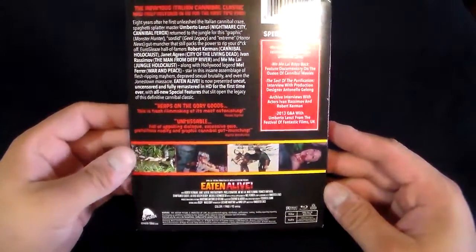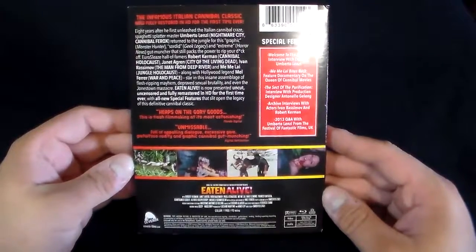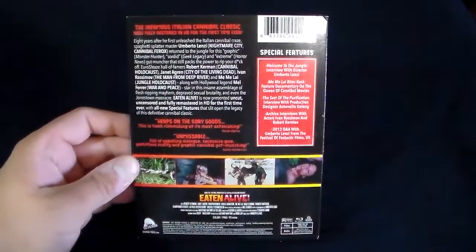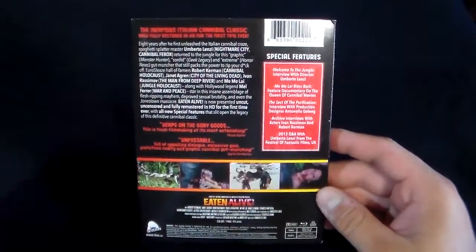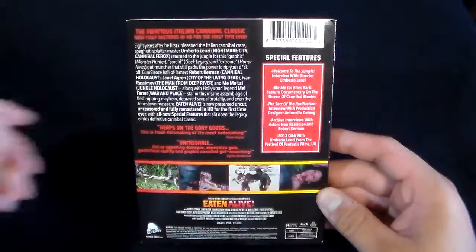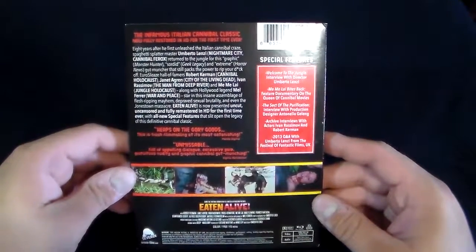This movie is nowhere as gory as Cannibal Fuoco or Cannibal Holocaust. The third act goes balls to the wall, but throughout the actual film it's kind of a slow burn in a way. A lot of cannibal films are like that until it starts to pick up.